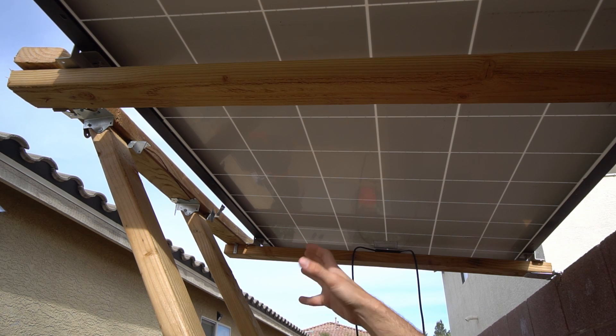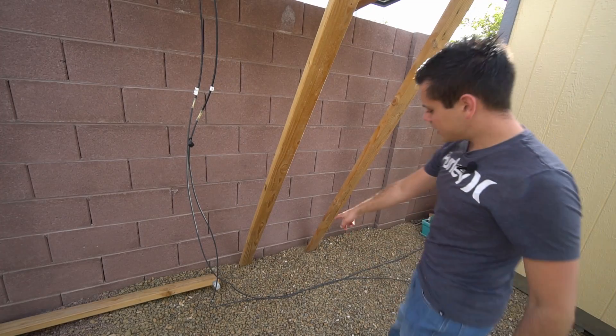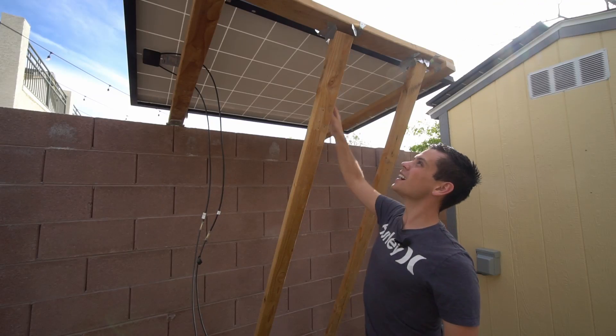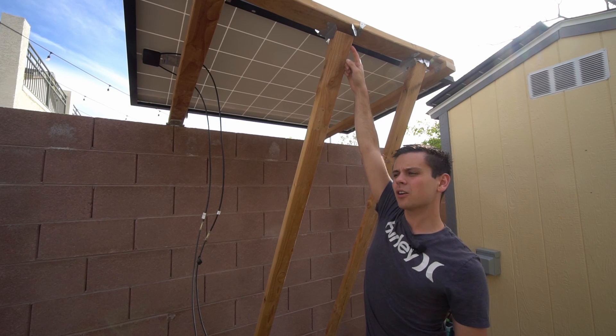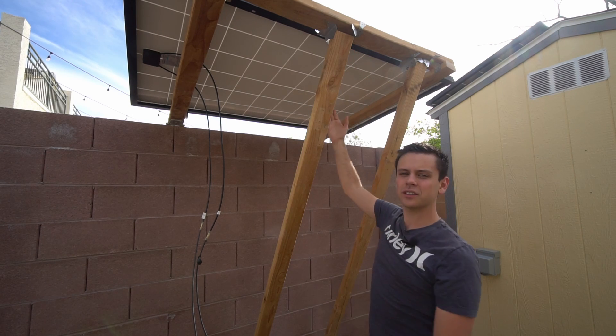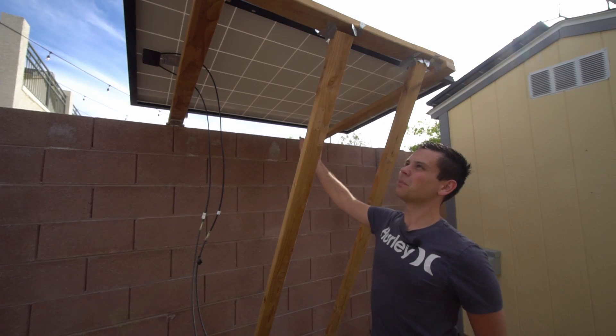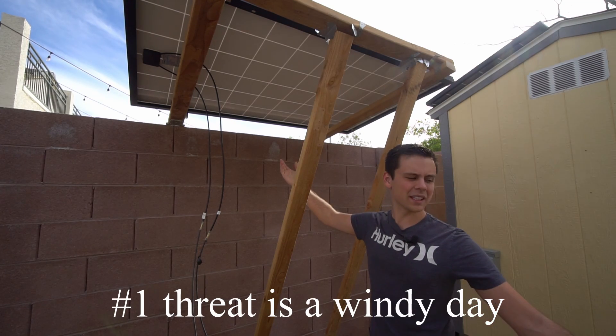I need to go to the store — I'm trying to avoid leaving my house for obvious reasons — but that will work for now. I also need to secure these pieces of wood, but for now it's fine. What's really nice is if I add some hinges right here when I go to the store, I can adjust the tilt depending on what season it is.